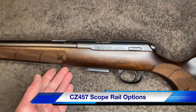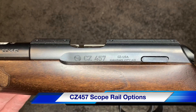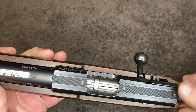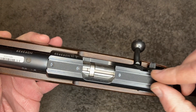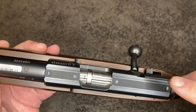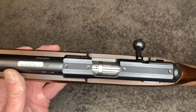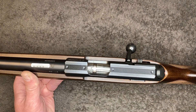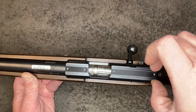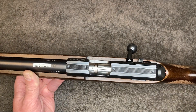Hey guys, putting a scope on a CZ 457. CZ is a European company so everything's in metric. The American 22 dovetails are all three-eighths inch, but CZ uses an 11 millimeter dovetail, which kind of translates to 7/16 in standard sizes. You can get 11mm dovetail clamp-ons, but...